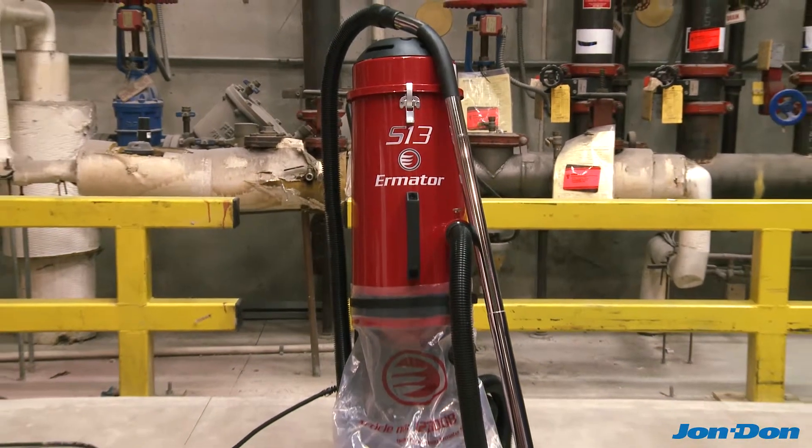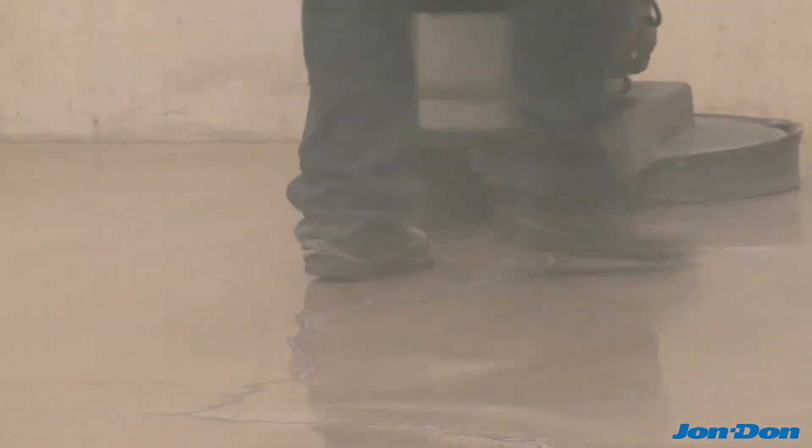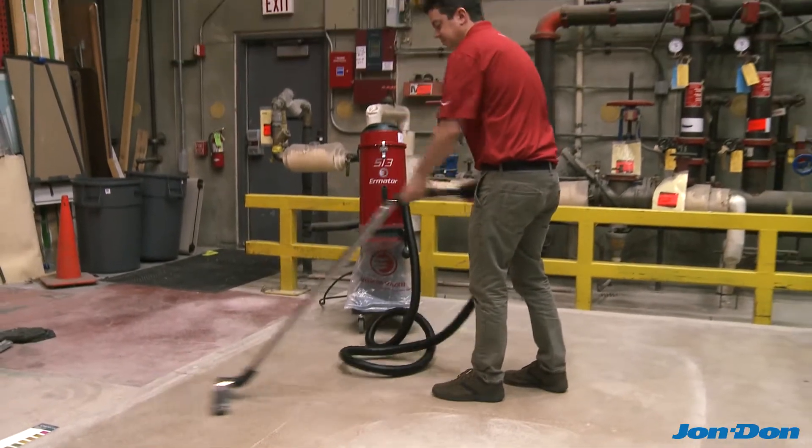The S13 features three levels of dust filtration that trap the smallest, most dangerous to breathe dust particles while ensuring a safer, cleaner work area.